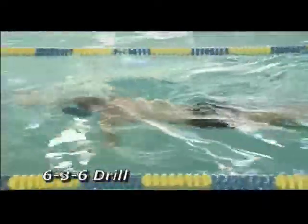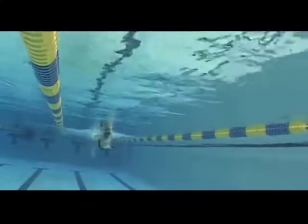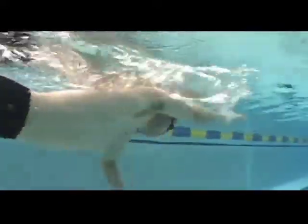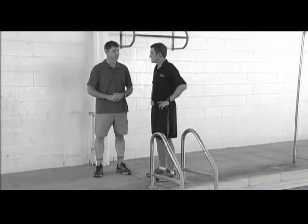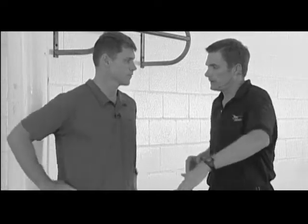Another good drill is the 6-3-6 drill. This is where the swimmer is going to stop on one side — the right side for example — with that bottom arm fully extended, hips perpendicular to the bottom of the pool, keeping that nice tight kick. Take six kicks or six counts, then take three arm pulls, stop on the other side for that arm extension, then six kicks on that side. You hear a lot about gliding in freestyle and reducing your stroke count — a lot of that has to do with your hand entry, how you position your body in the water. A very popular drill for that is the catch-up drill.